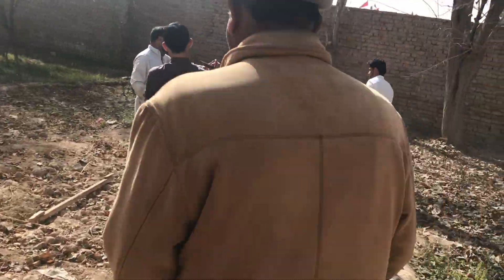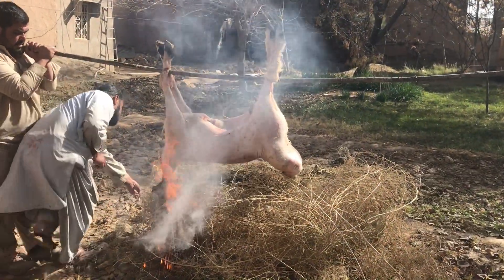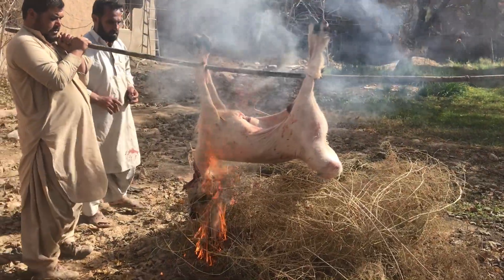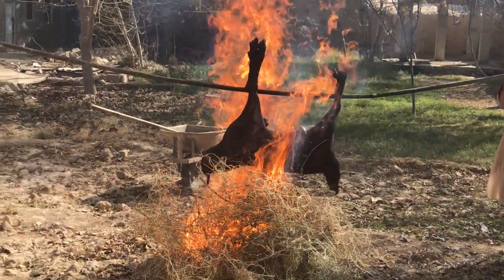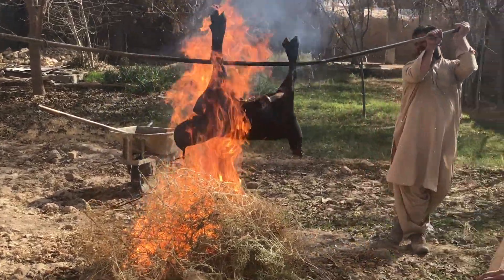The sheep is mounted on poles and tied by its legs, then smoke roasted over grass and bush shrub. This takes a while because the purpose is to completely singe the skin thoroughly so that the fat under the skin melts and seals the meat during the curing process.